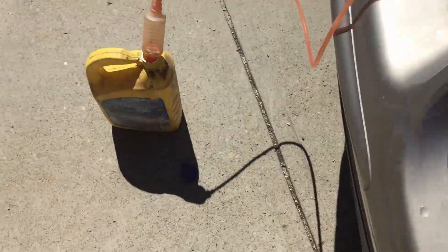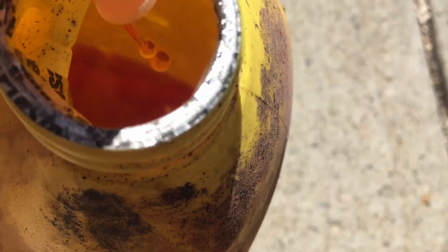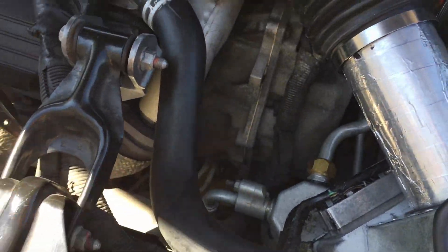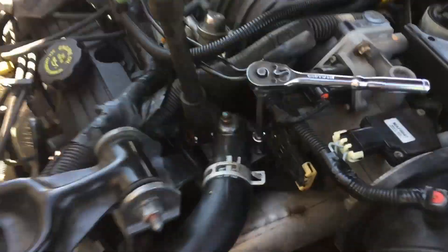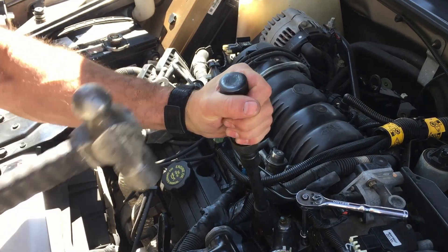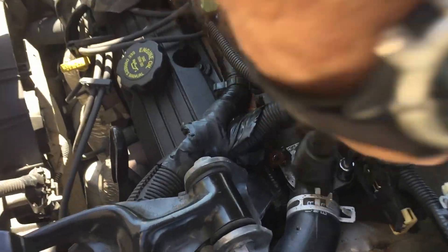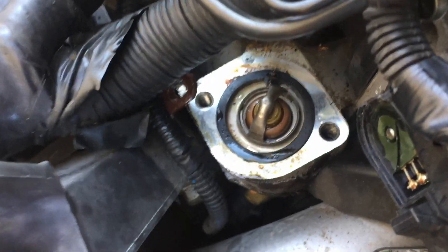The coolant is about halfway siphoned. Once you hear just a little bit of air, that means you're pretty much good to go and you just need to take that off. The bolts are getting a little bit stuck, so we're just using an impact driver to get those off. Alright, the bolts are out now, so that should just come straight off.